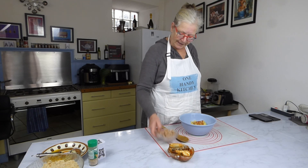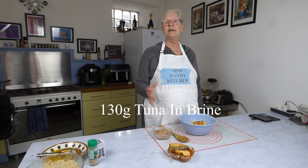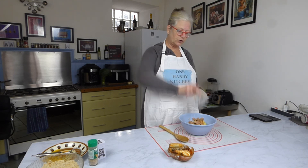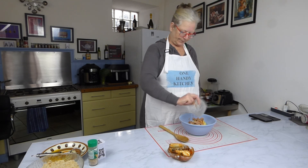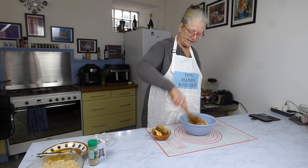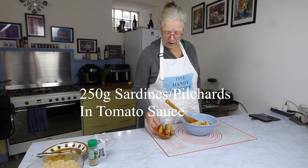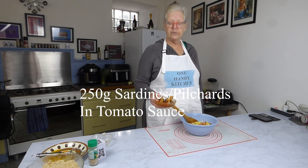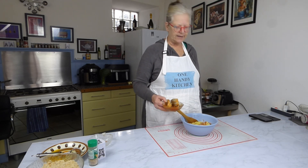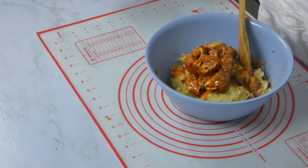Now we come to the fish. I've got a very small tin of tuna in brine which I've drained and pressed so it's not too wet. In here, the pièce de résistance — the thing that's going to give this even more flavour — I have 250 grams of sardines in tomato sauce. Sometimes they're called pilchards but they're the same thing. So in they go, sauce and all.